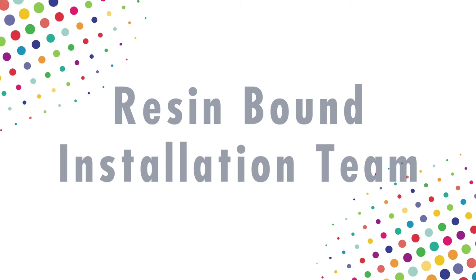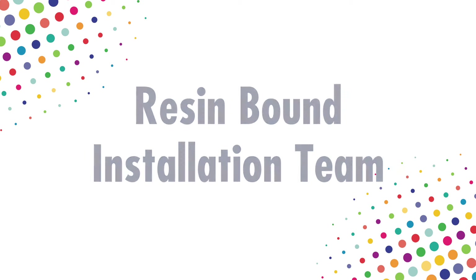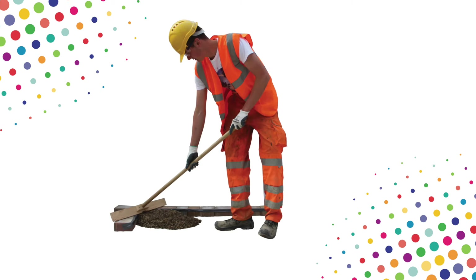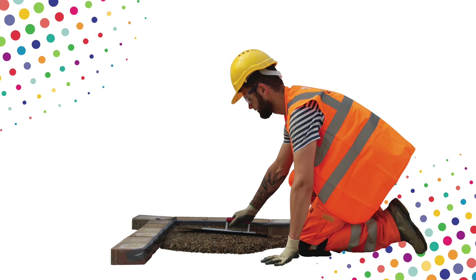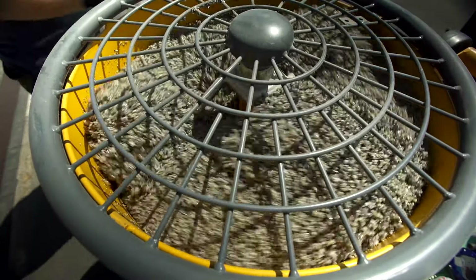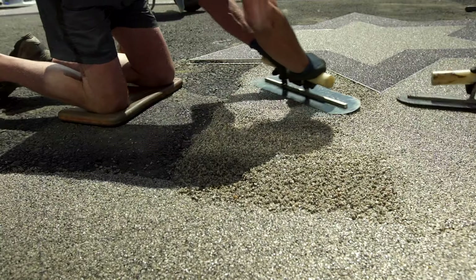When laying a resin driveway, your installation team should consist of at least three people: the mixer, the looter, and the troweler. Each has a series of key roles and responsibilities to ensure the work is completed safely, effectively, and without wasting any time or money.